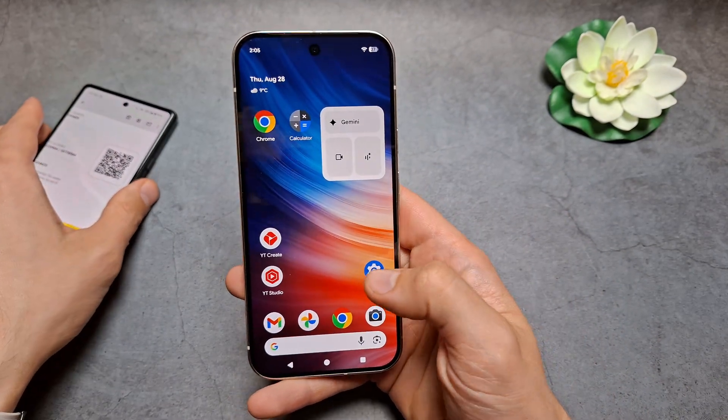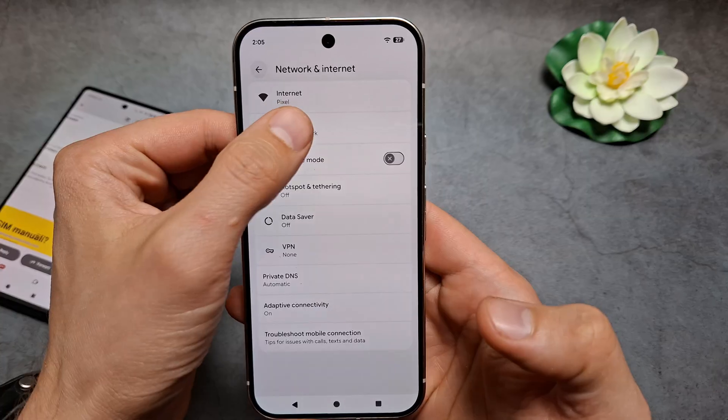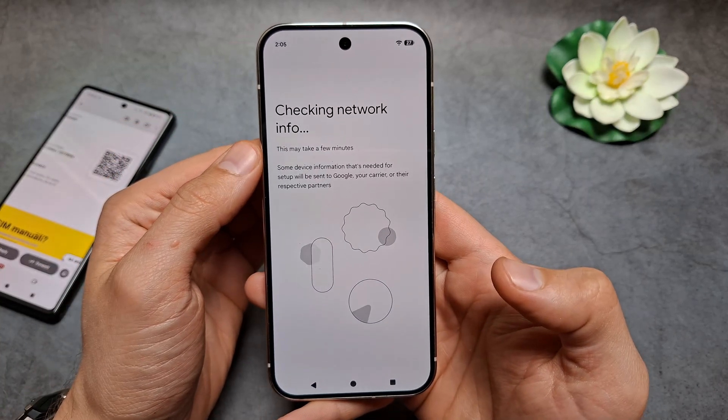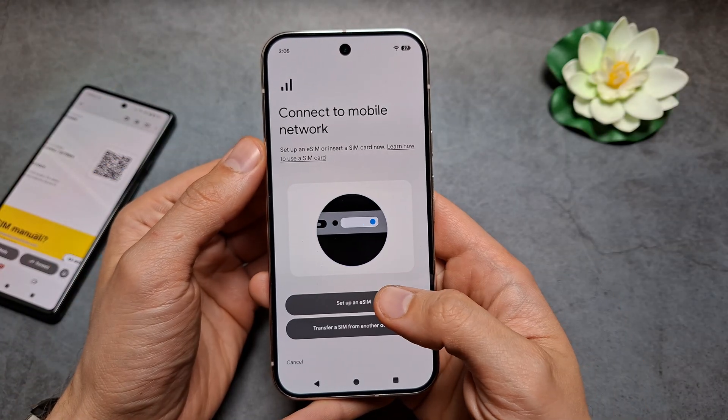Let's go into Settings, click Network and Internet, then SIMs. Again, we need internet access to set this up. Click Set up an eSIM.